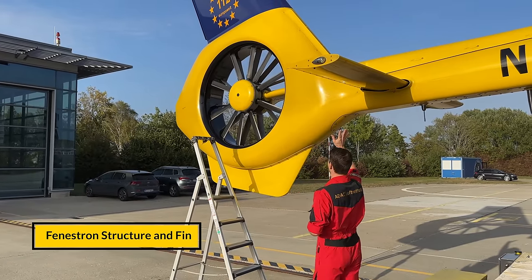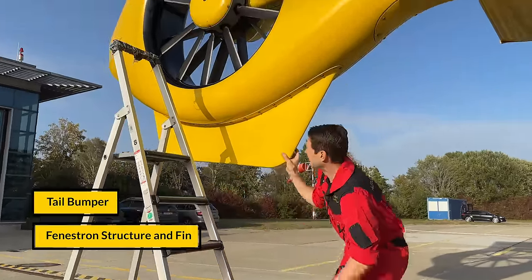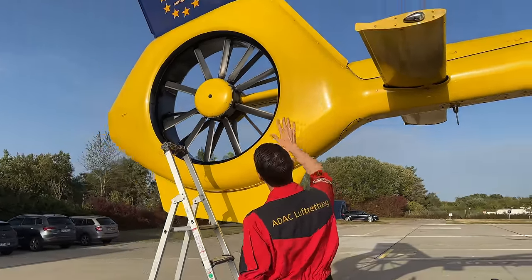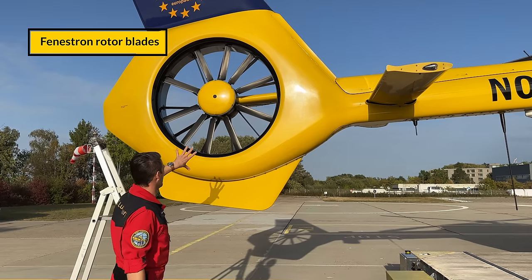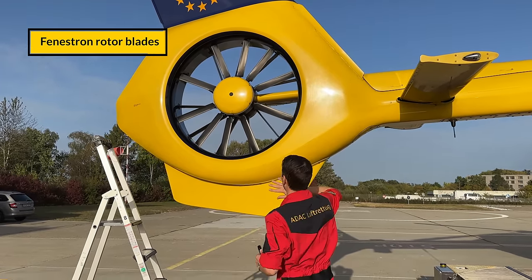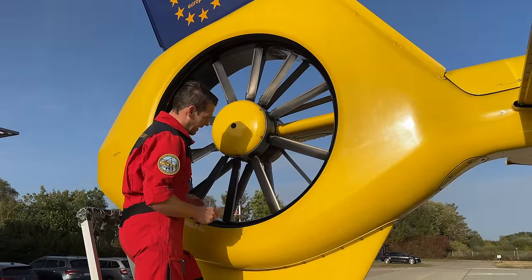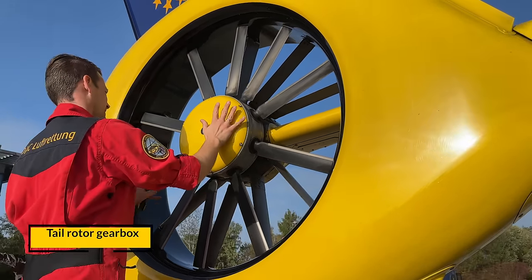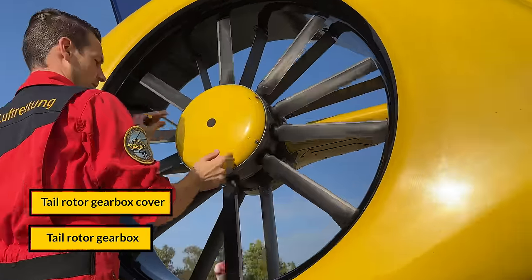We check the fenestron structure — it has to be without cracks and show no proof of any obstacles that might have been hit. We verify that the tail rotor is centered within the fenestron, checking the spacing of the blades to confirm there has been no chafing at all. This is the general condition check. Then we check blade for blade for condition. The hub has to be fixed, and you should be able to turn the whole rotor by turning the tail rotor.